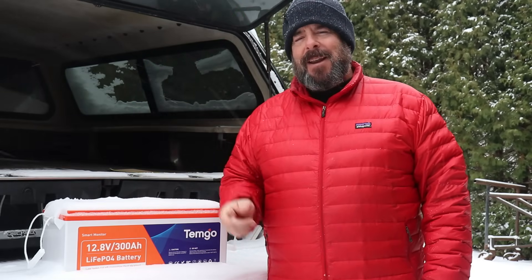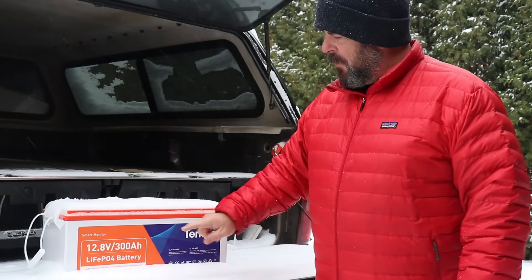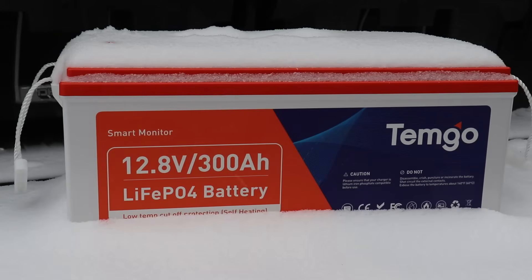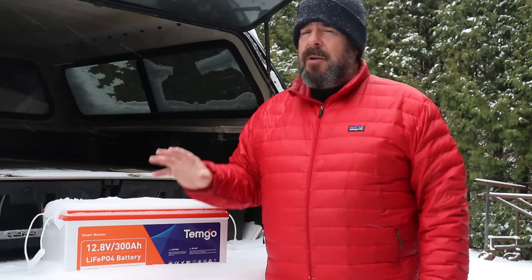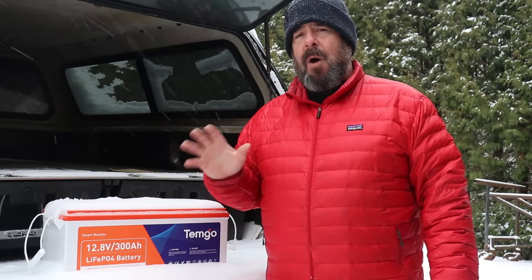Hi everybody, thanks for joining me today. The people at Temgo sent me this beautiful 300 amp hour battery, and it's a pretty cool battery if you're thinking about adding one to your home system or to your RV. Maybe think about this one because it has a few features that some other batteries might not have.